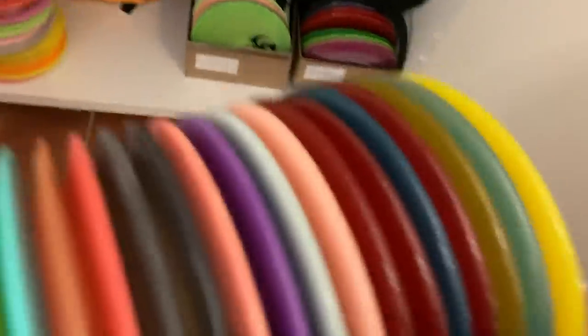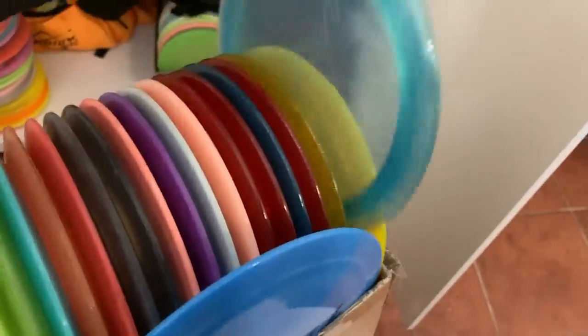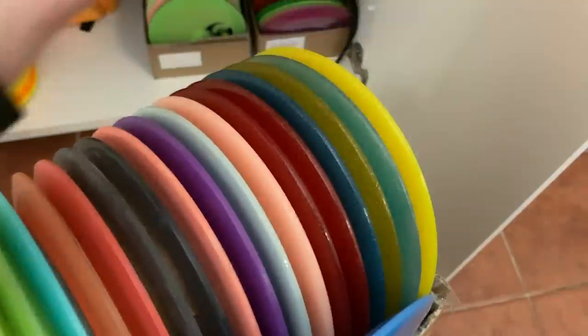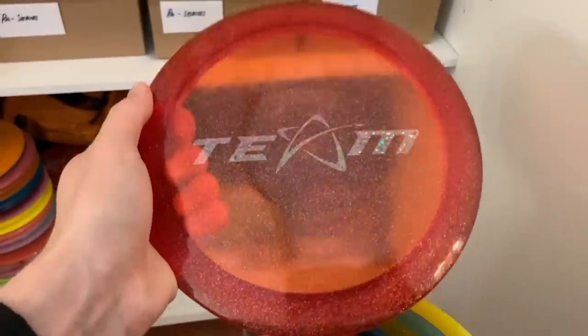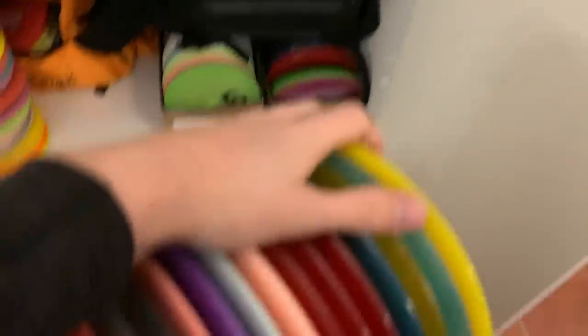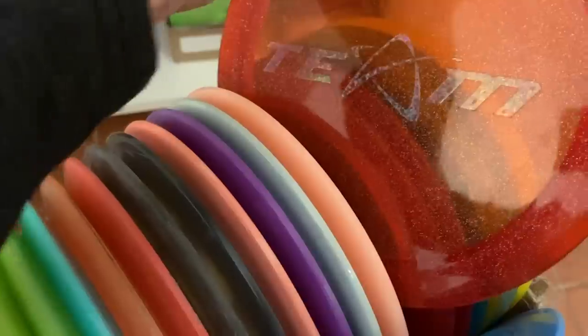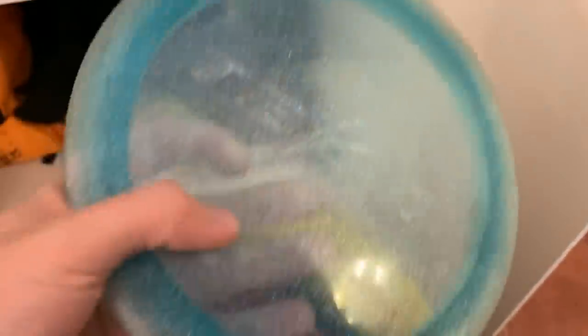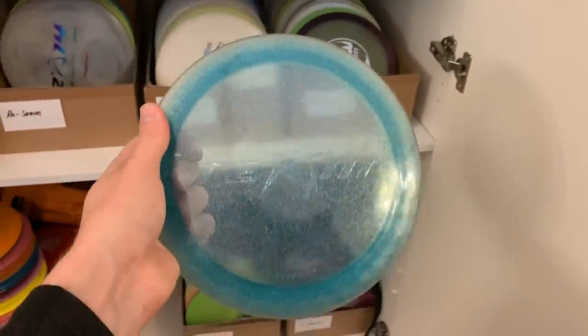Some of my favorite discs by the look are these Glimmer X2s that I got — these are very early, these are 750. I love how this looks — these are really flat. I don't throw the X2 at the moment; I did at first when it came out, but these are just so beautiful. This one I threw for a while — it's really beautiful. I like how it has the ghost stamp but with some extra glimmer in the stamp.